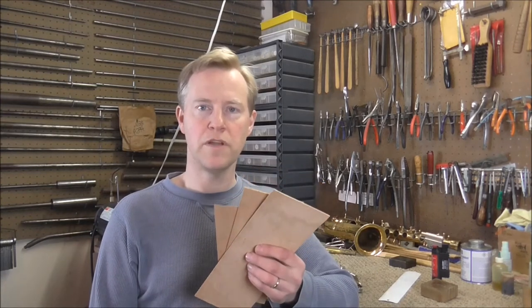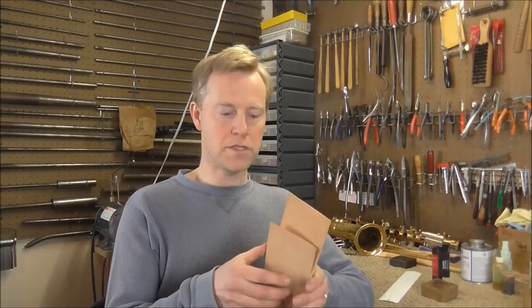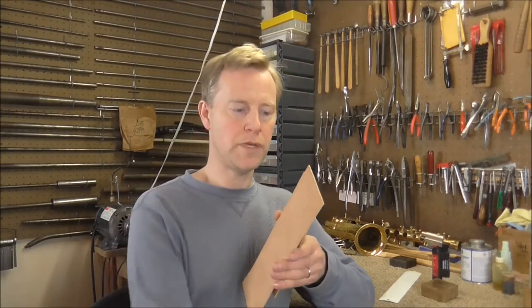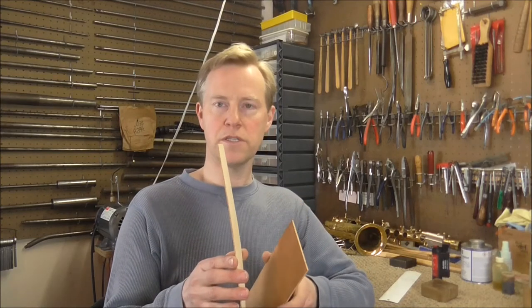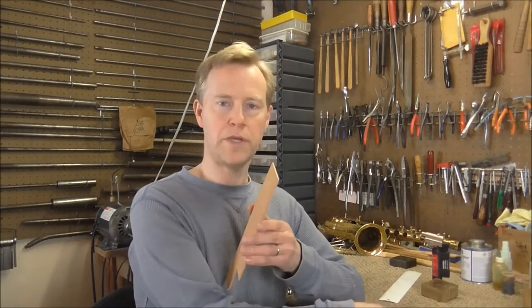Cork comes in several different thicknesses, but for saxophones you're basically going to need three different thicknesses. This is the thin stuff: 1/64th inch or 0.4 millimeters. Then this is 1/16th or 1.6 millimeters, and that's the one you're going to use the most of.